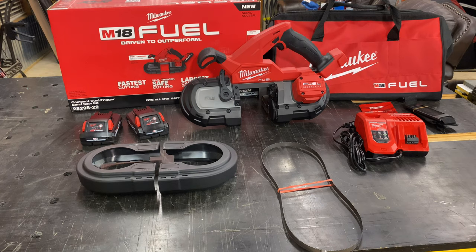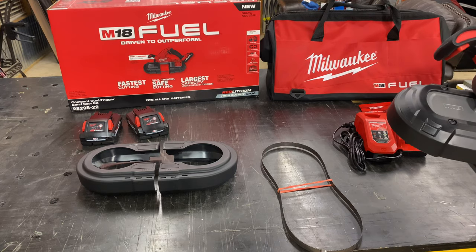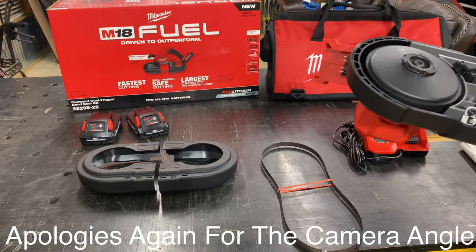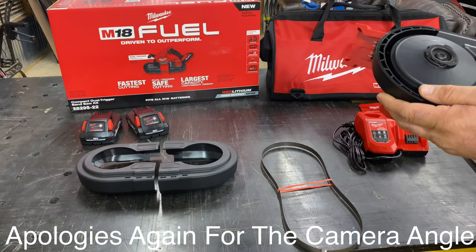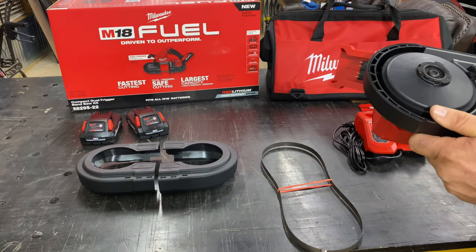Looking at the specs: with the variable speed trigger, it's zero to 540 surface feet per minute. The recommended blade size is 35 and 3/8 by half inch metal. Capacities: round stock is three and a quarter inches; rectangular stock is three and a quarter by three and a quarter. It's extremely lightweight. On the back, it's covered by blade guards, and I'm going to assemble this here in just a moment to show you.